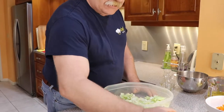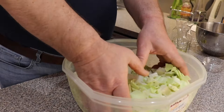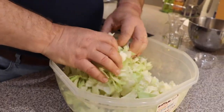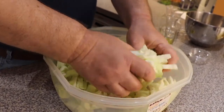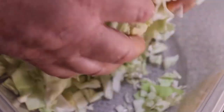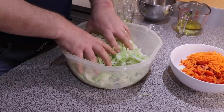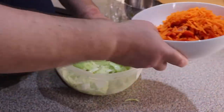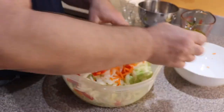And now we'll take care of our cabbage. We need to lightly wilt it. Put salt in here and start mixing it together. Usually it takes three, four, five minutes. See, guys? It starts releasing liquid. So it's ready to add the other vegetables. So we'll do this, and mix it again.